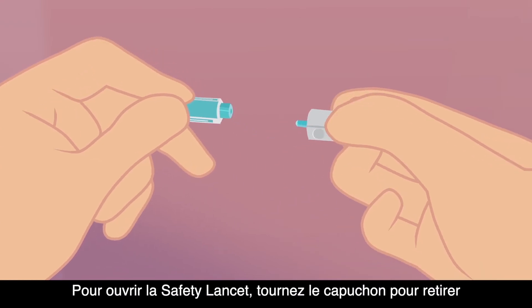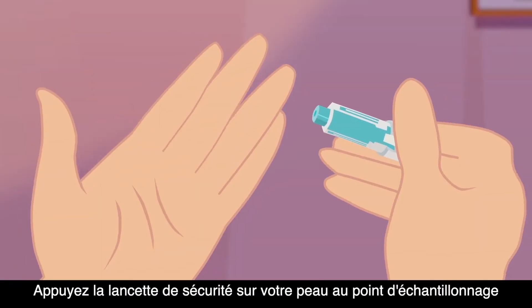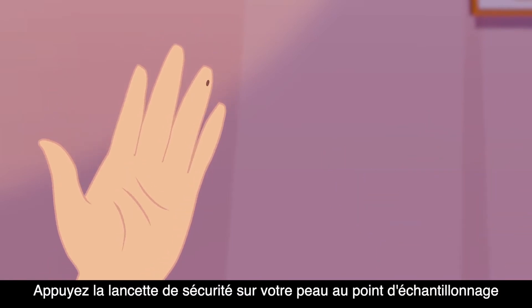To open the safety lancet, twist the cap to remove. Press the safety lancet on your skin at the sample point.